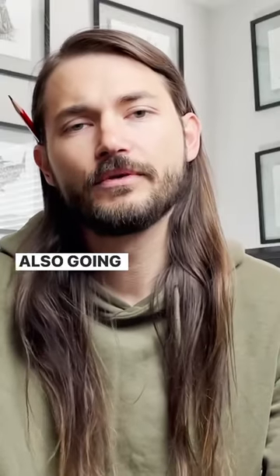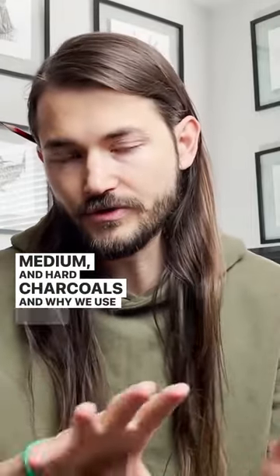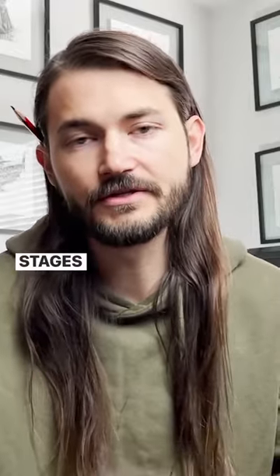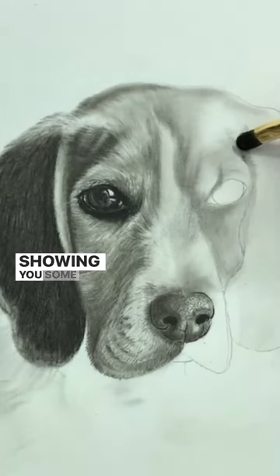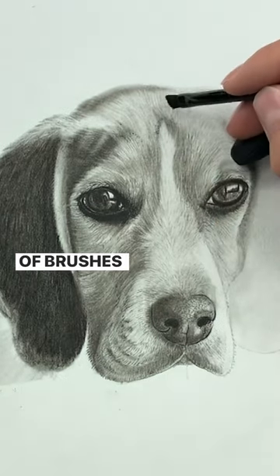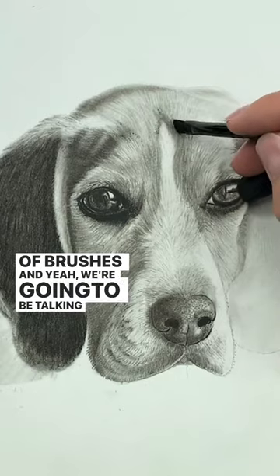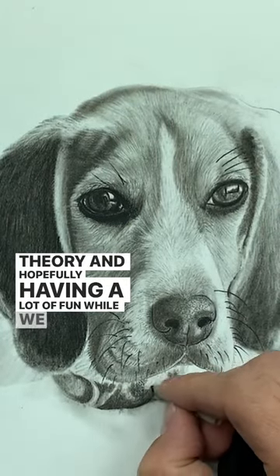I'm also going to be explaining the differences between soft, medium, and hard charcoals, and why we use them at certain stages in the drawing that we do. And I'm also going to be showing you some really cool brush work with different sizes of brushes. We're going to be talking about drawing theory and hopefully having a lot of fun while we do it.